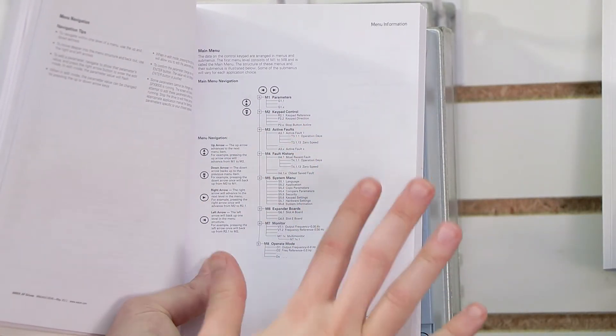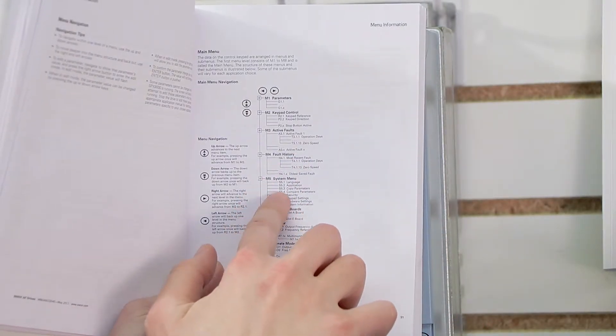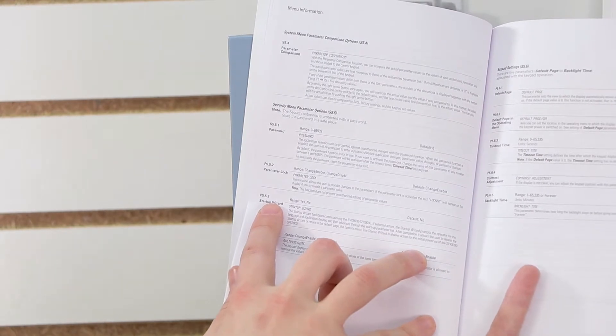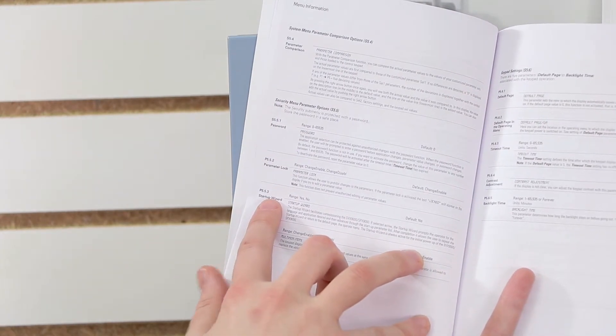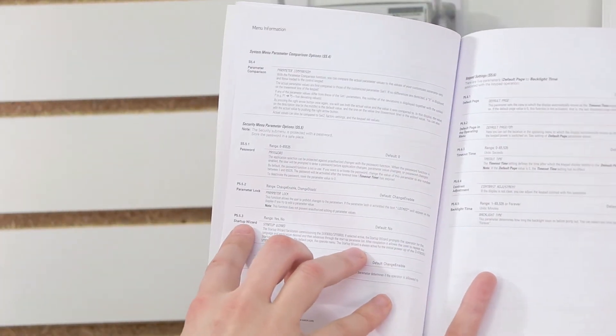Now here's the confusing part. When I go to a submenu, that M changes to an S. This can be confusing when you're looking at the parameter we want to change, because our parameter is a P. So essentially our letters are going to change three times — from the main menu to the actual submenu to the parameter level. So it can be confusing at first.